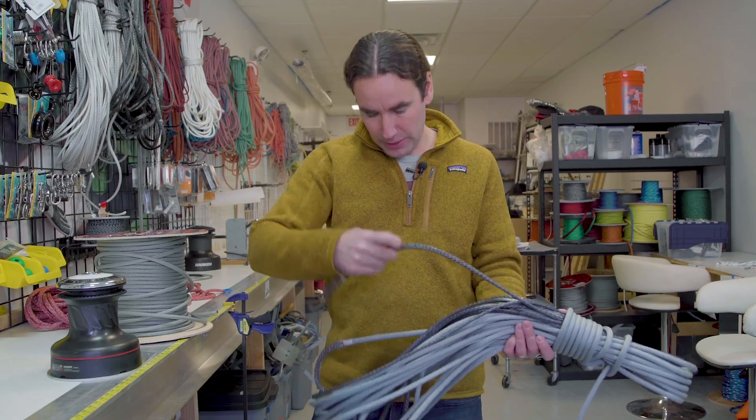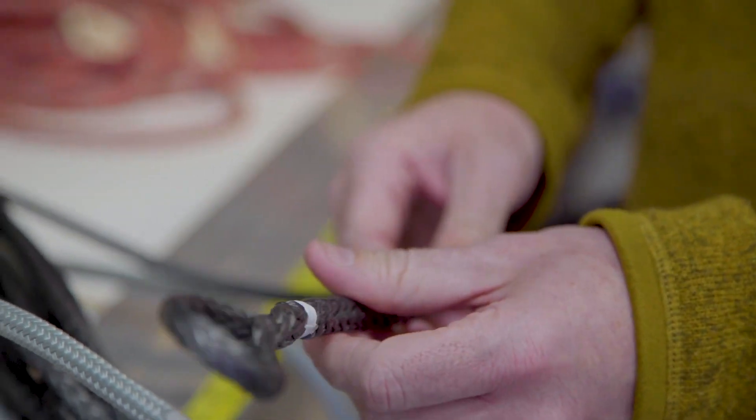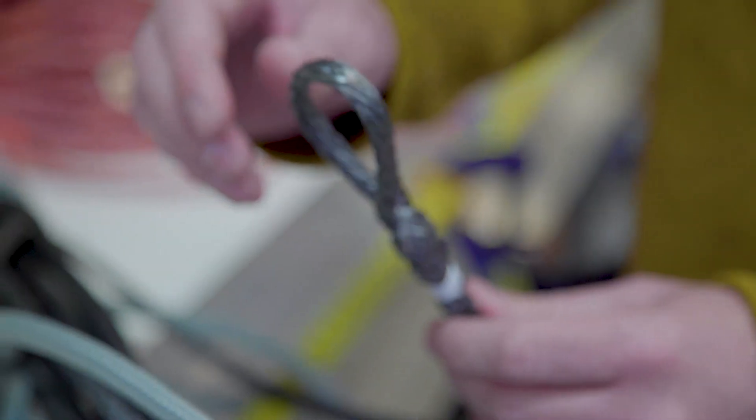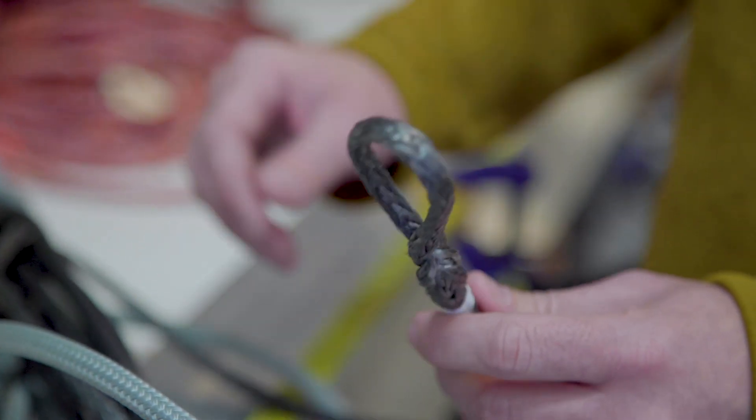We'll also do the eye splice for your shackle. A lot of times before it leaves the shop, we'll also give your halyards a stretch so that they work just right the first time you put them on the boat and you don't have to see a lot of stretch the first time the sail goes up. So it's not just cutting a rope and sending it out.